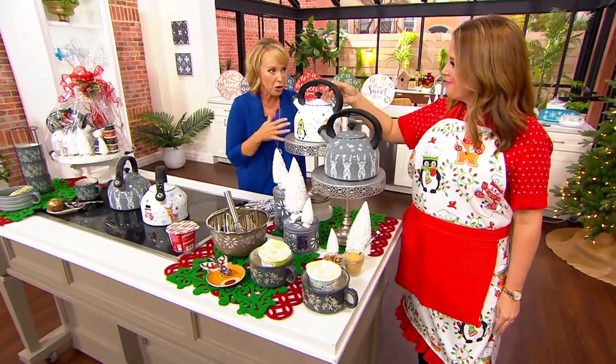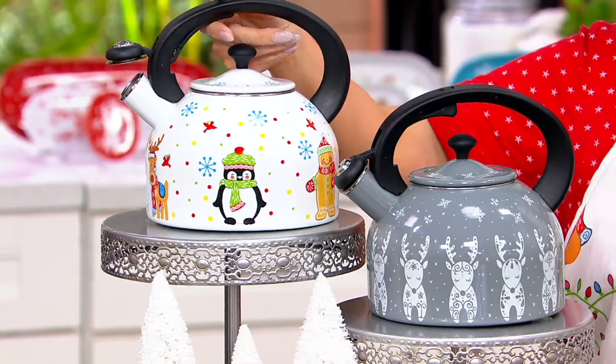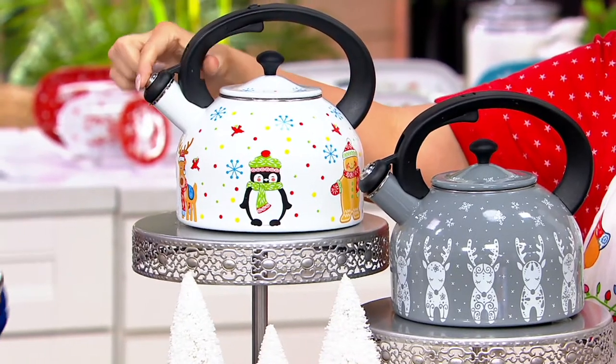I don't know if you remember growing up — my grandmother had a tea kettle, her grandmother had a tea kettle, my mom had a tea kettle. There's something so romantic about having a tea kettle you can leave out that's beautiful and decorative.